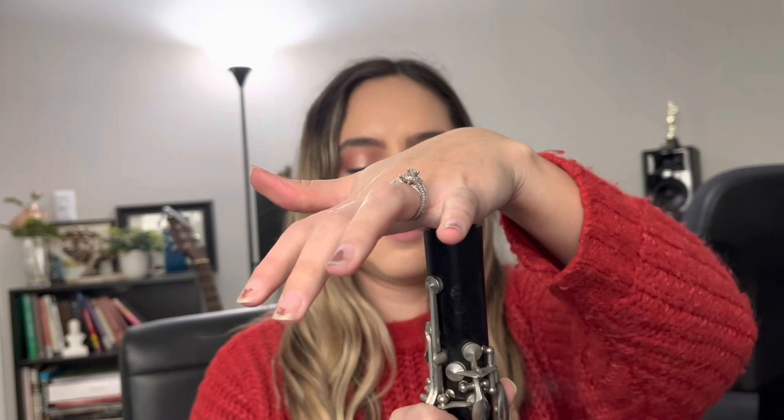Now we're going to go ahead and place our fingers here, and then gently push it together. Sometimes you can use the top here — gently push it together. And here's what we have so far. The next piece is the barrel — it looks like a cute little barrel. Same thing: gently push it in, do not twist, just gently push it in just like that.